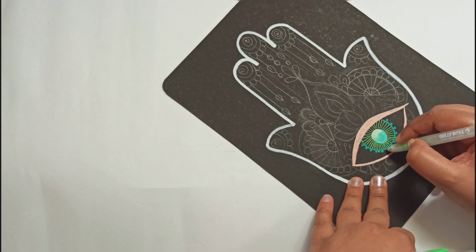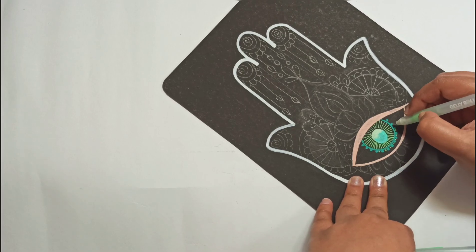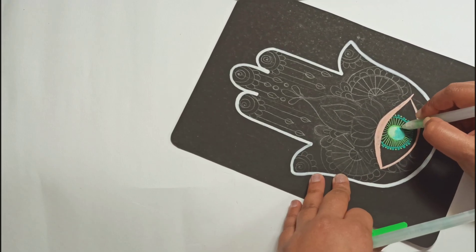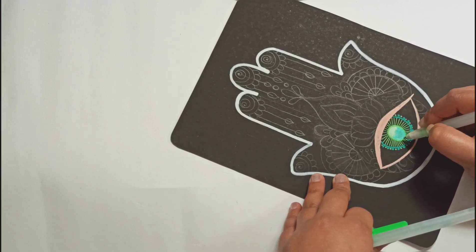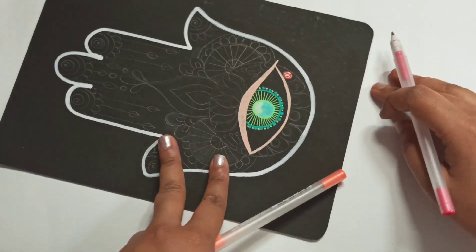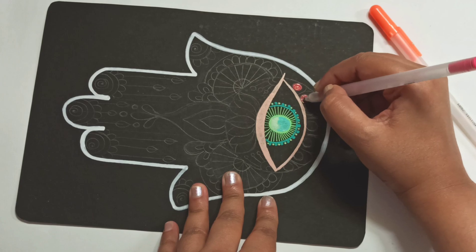I draw them often — Hamsa — as custom orders or gifts to people. It's extremely meditative, though coming up with new color combinations can be a challenge.